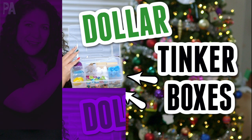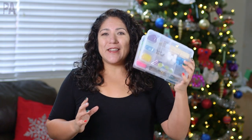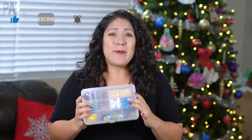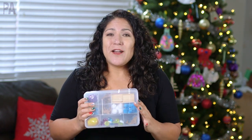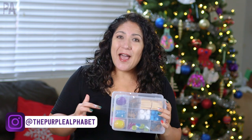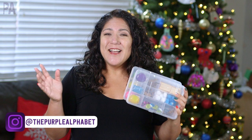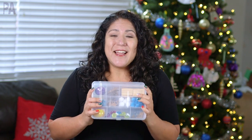Hey you guys, it's Christina from the Purple Alphabet. Super excited about this one because these are so fun to make. You guys are going to be blown away by some of the possibilities. I'm going to take you to Dollar Tree, show you all the things that are in stores now that I'm putting inside the kits, and then maybe in a couple months I'll do it again. Let's get right to it!